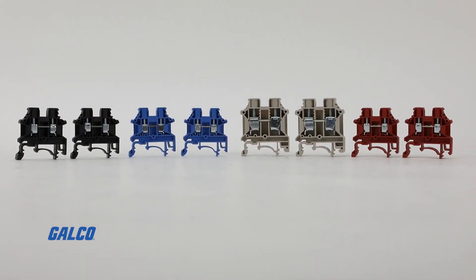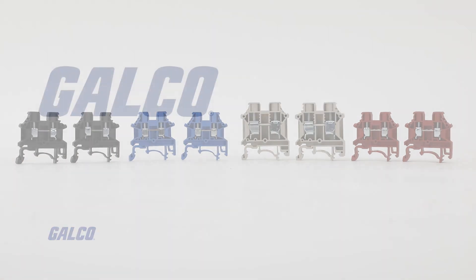For more information on the DKN series of DIN rail terminal blocks from Dinkle, visit us at galco.com, and don't forget to like and subscribe to Galco TV so you can be notified when new videos are posted every week.